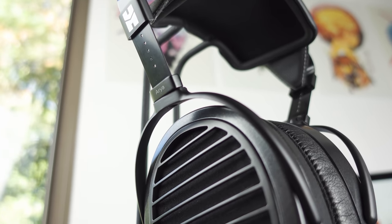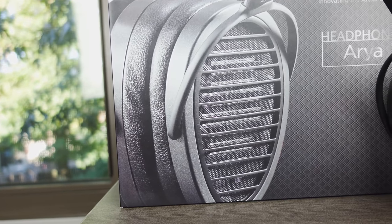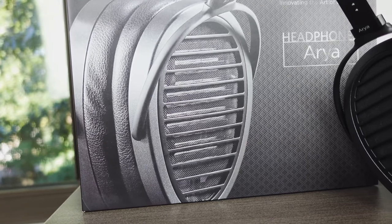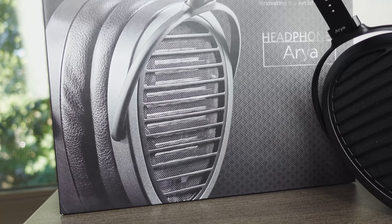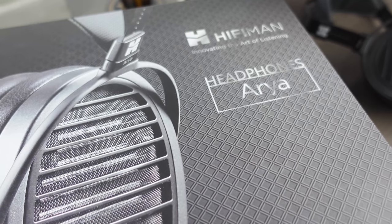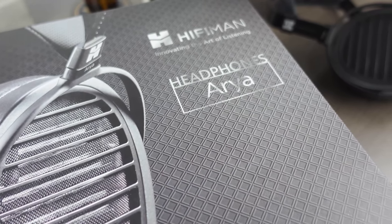We'll talk about how this thing sounds in just a minute, but before we get to that, let's go over the basics, starting off with packaging and accessories. When I reviewed the Hi-Fi Man Ananda, one of the things that stood out to me was that it actually came in a very nice box with a pseudo-leather-like cover that read Ananda on it. So I was sort of surprised to find out that the Aria, despite costing nearly twice as much, actually came in a very simple box with a slide-off top that was identical to that of the entry-level Sundara. Needless to say, the packaging and unboxing experience for the Aria were very simple ones.